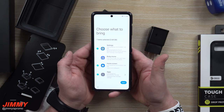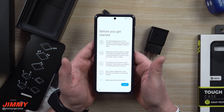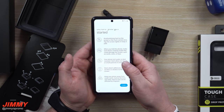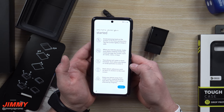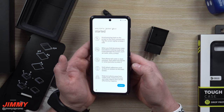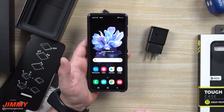It looks like there's 3.68 gigs to restore, so I'm hitting next. Let's take a look at what that little sheet said when we first opened the box. Here is what that screen looks like — let's read it: Avoid pressing hard on the screen or the front camera lens. Tap the screen lightly to keep it safe. When you fold the phone, make sure nothing inside could damage the screen, such as cards, coins, or keys. Your phone isn't water or dust resistant — don't allow any liquids or small particles to enter it. Don't attach adhesives such as films or stickers to the main screen, and keep your phone away from credit cards, medical devices, and other objects that can be affected by magnets. And it looks like this is going to be the default wallpaper on the Galaxy Z Flip.